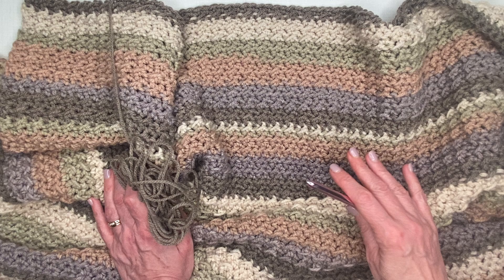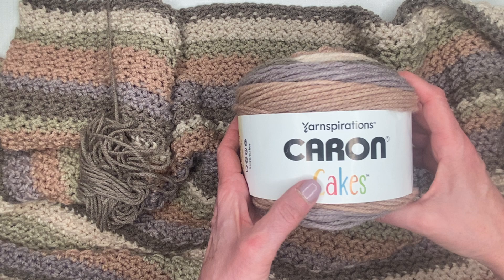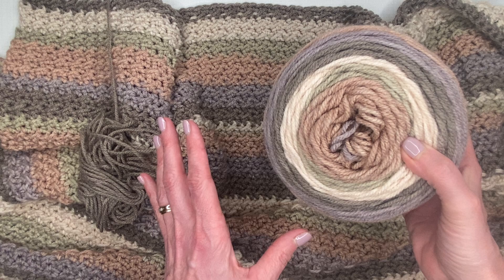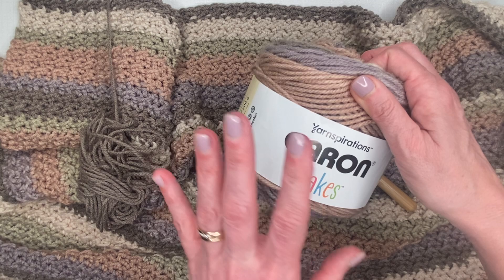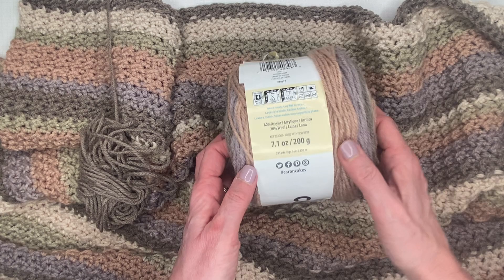My final size ended up being 61 inches long and 40 inches wide. It took six balls of the Yarnspirations Caron Cakes in buttercream. The picture on the Amazon link does look washed out, but I want to reassure you that this is indeed the buttercream colorway. There were some questions about it because the photo truly does not show how vibrant and nice these colors are.